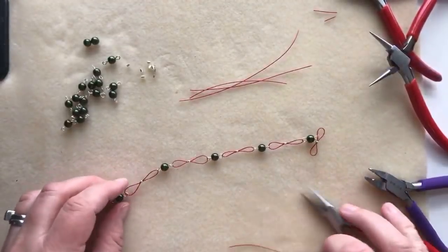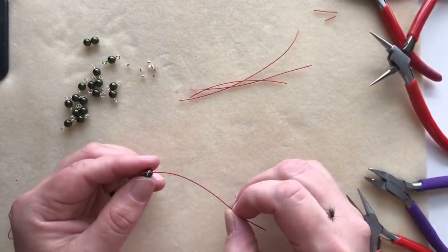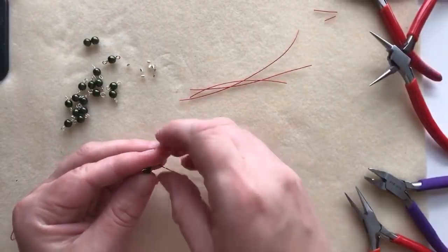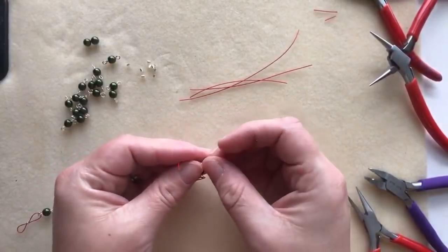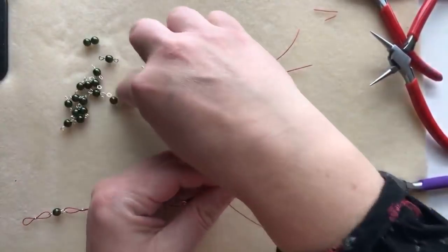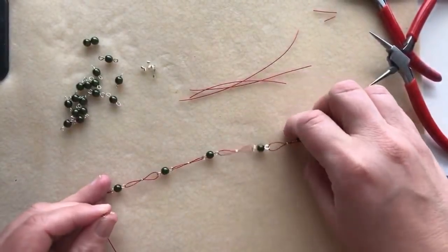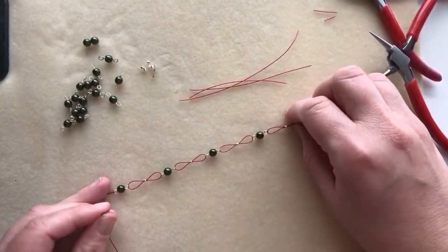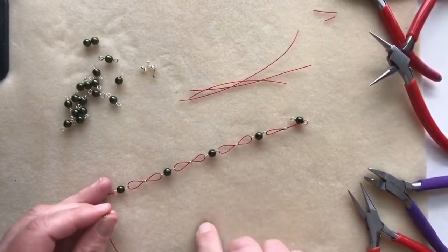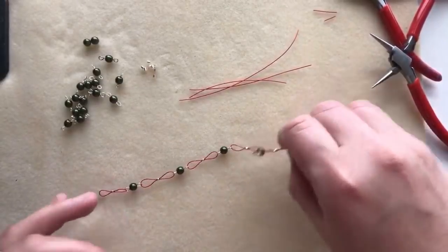Just add your next piece of wire for your next connector. There are so many things you can do with this technique. If you don't want to use any craft wire connectors you could do away with them entirely. You could also add little charms and dangles from the front, or if you made it as a bracelet and wanted to add charms on it, that could be really cute too.